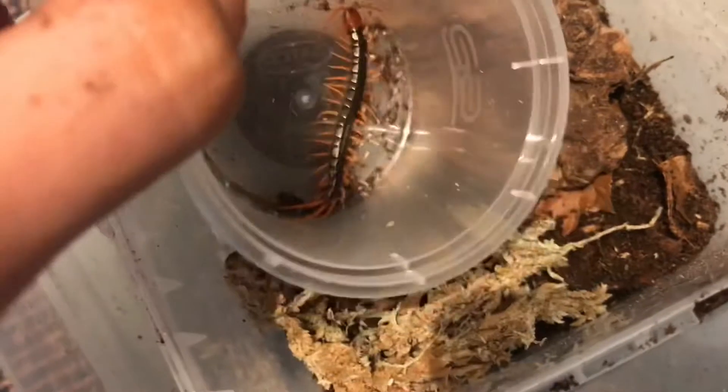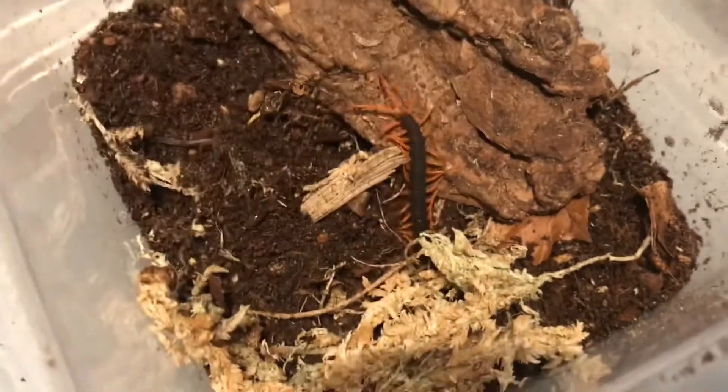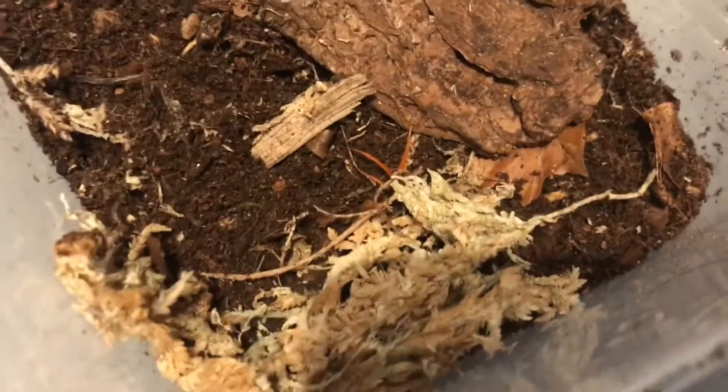Here we have a little pling. Let's add it into this new home. And we're off under the bark.